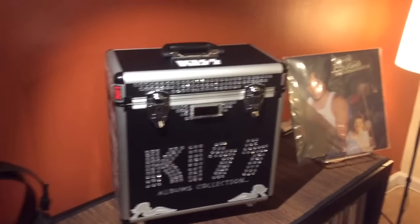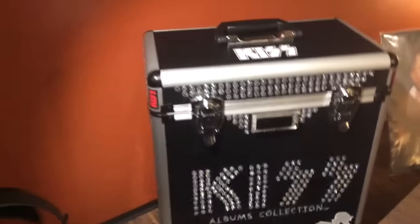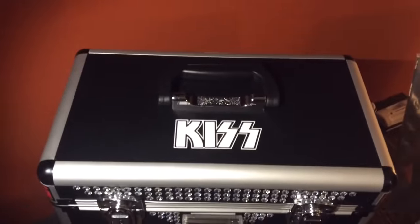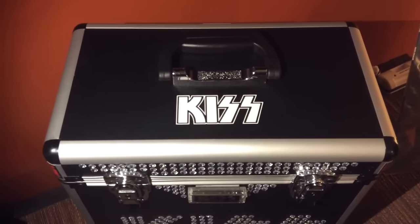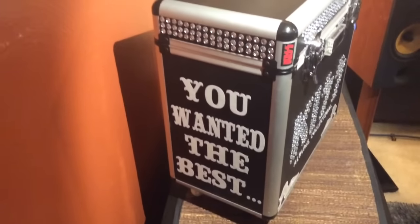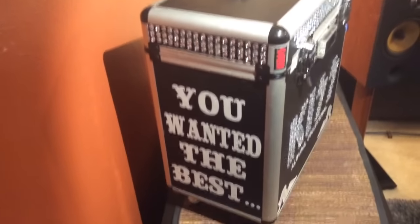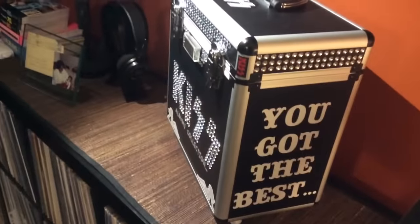That's the front of the case. Going to the top, I kept it simple — didn't want to do too much overkill — so just the Kiss logo right there on the top. On one side you can see a little more bedazzling at the top, with one side that says 'You Wanted the Best' and of course on the other side it reads 'You Got the Best.'